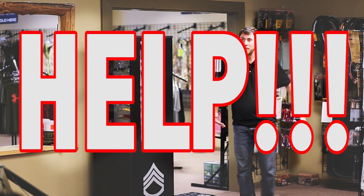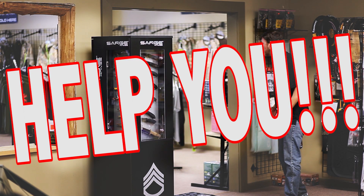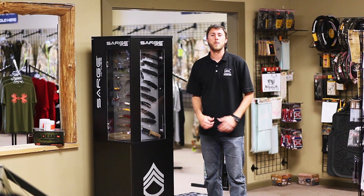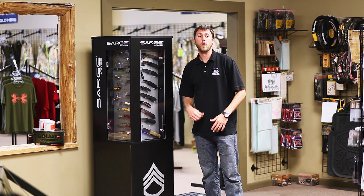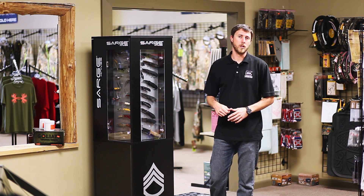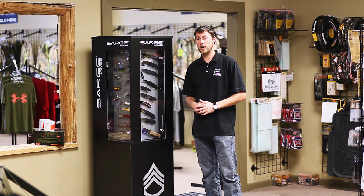We want to help you. Hey, this is Buck from Reach Outdoors. We want to help you find the perfect gift for your dad this Father's Day. Let's take a look at our new line of Sarge knives.